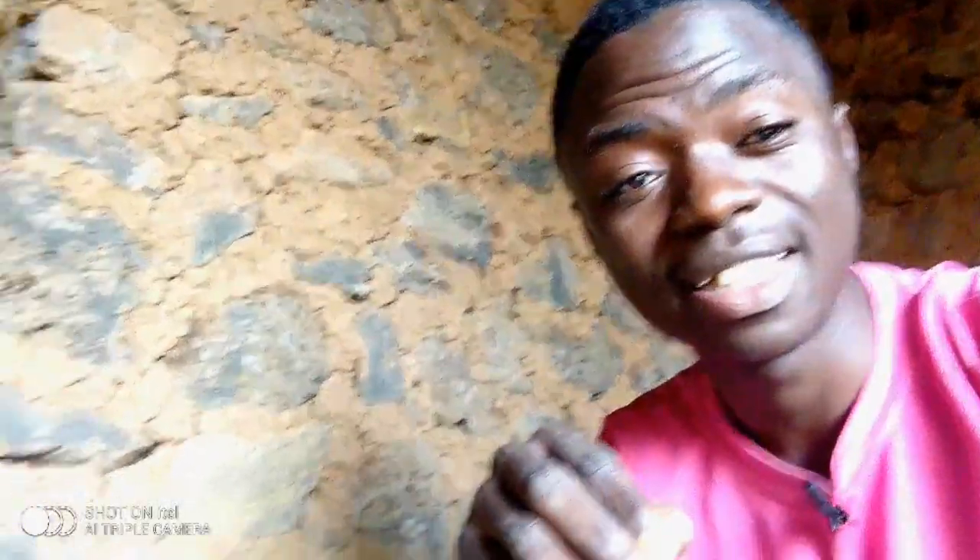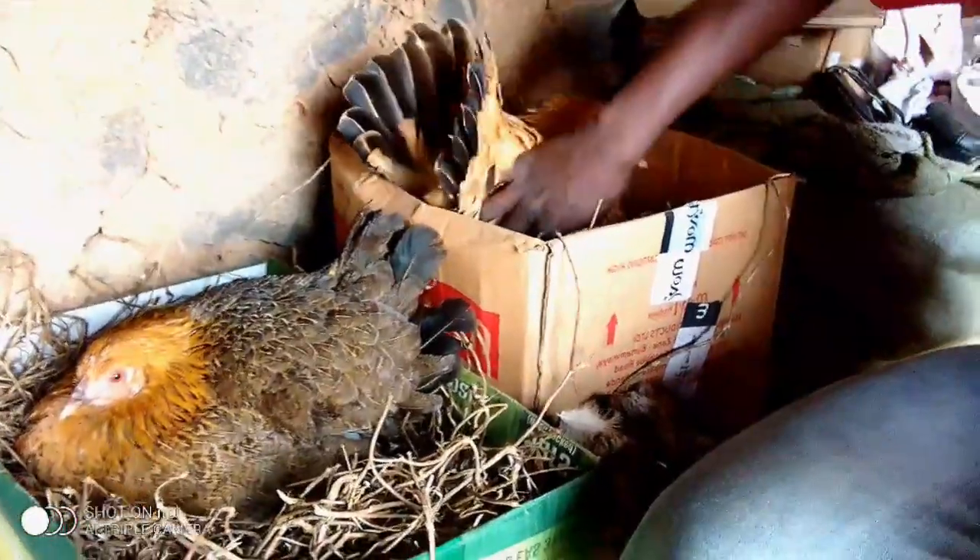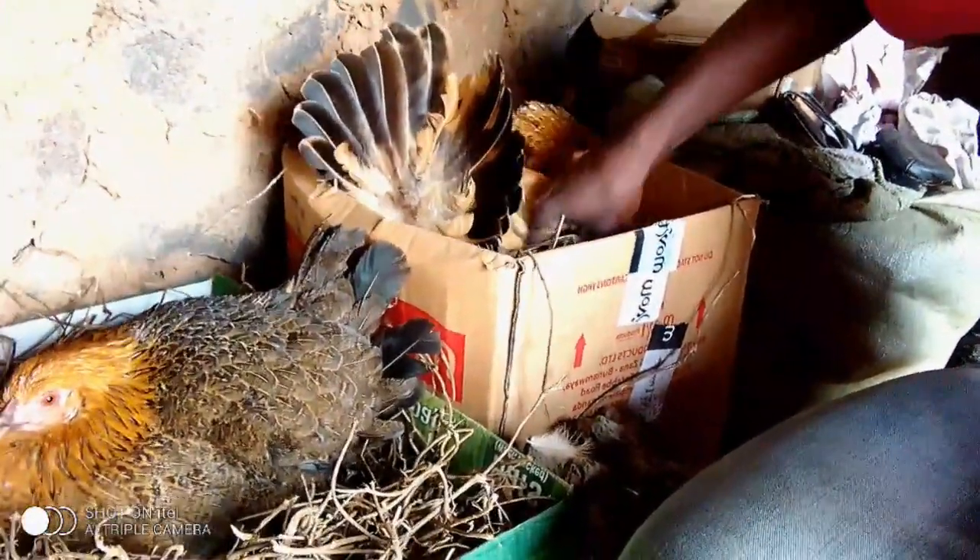It's a bright new day and welcome back to my YouTube channel. I'm really excited to show you clear examples of how to start small — I'm one of those examples. I decided to start local farming, starting with just two birds, and now, as you can see, they are already hatching.